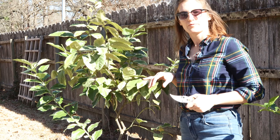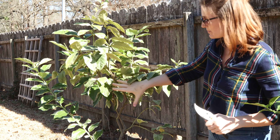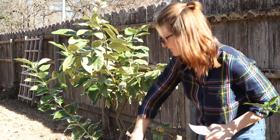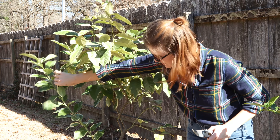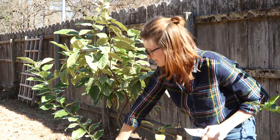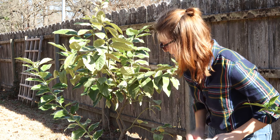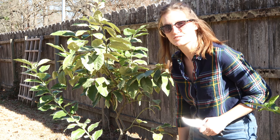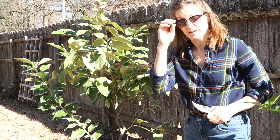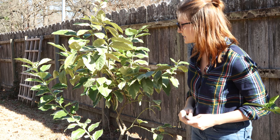Now with the variegated pink lemon I've got some different issues to tackle. It has a little bit more growth in the middle of the tree, and I've also got this giant sucker growing out of the bottom that I honestly should have cut a long time ago — I'm resolved to keep a closer eye on that this season. But that's going to be the first thing to go, and then I'll start trimming from there.